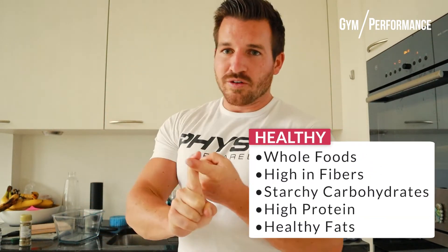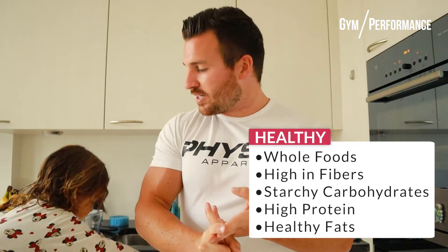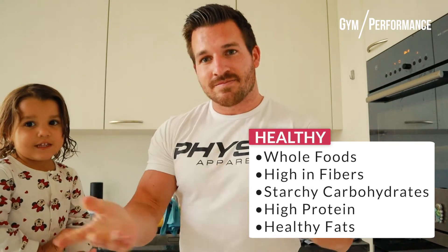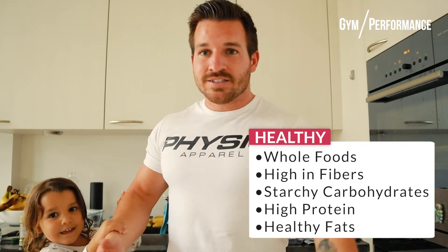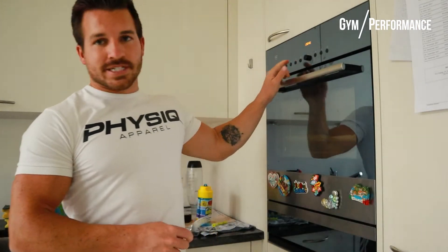Quick explanation while the meal is in the oven: it is super healthy because we only use whole foods — no processed things. We have the eggplant for fiber, the sweet potato for starchy carbohydrates, and chicken as a protein source. And to top it off, healthy fat from the olive oil. There you have your whole, healthy, family-friendly meal — no skills required, just patience.